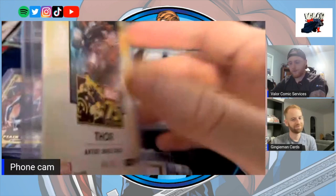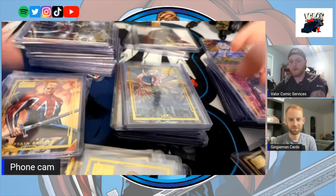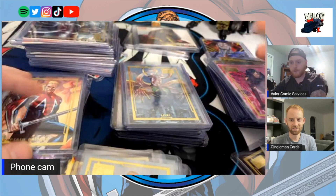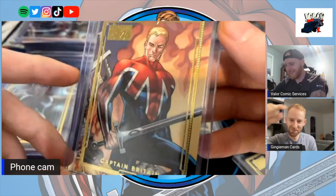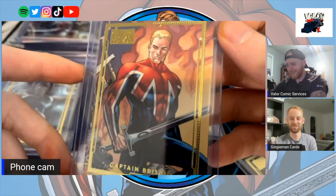It's not like an insert that's not numbered where it could be 500 or 100 — you've got the serial number chase in it as well. Can you show the Captain Britain for a second? The logo behind this video is actually based on this card — that's how special it was to me and how I created the logo.